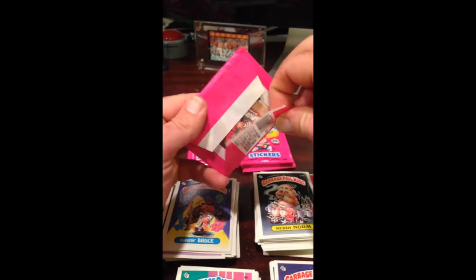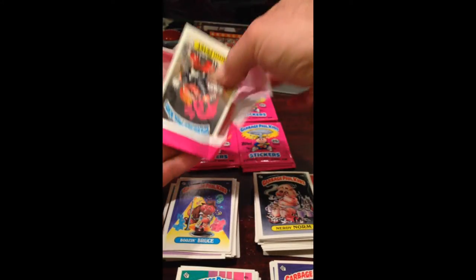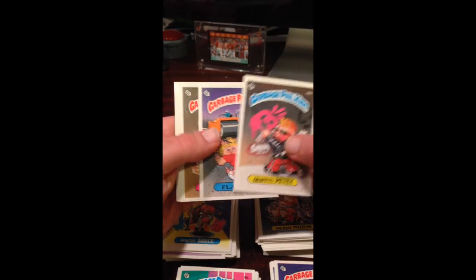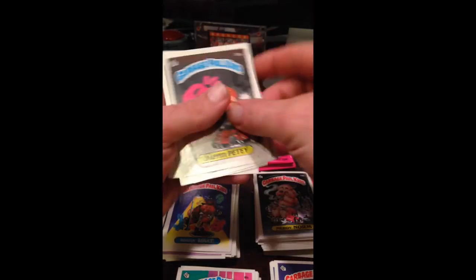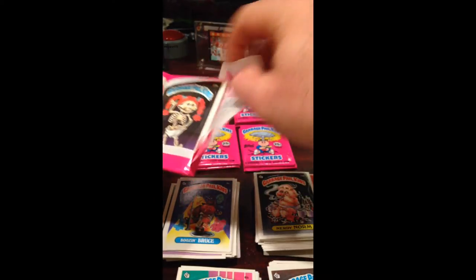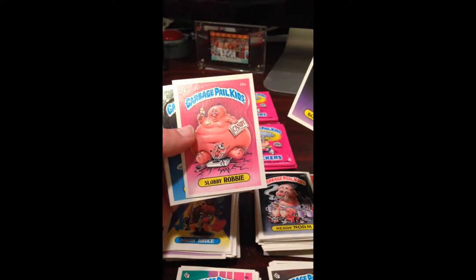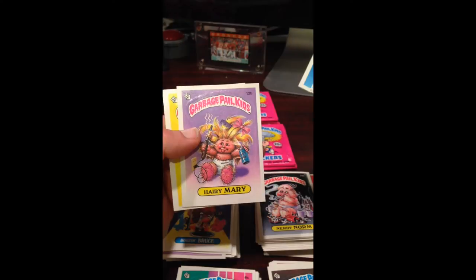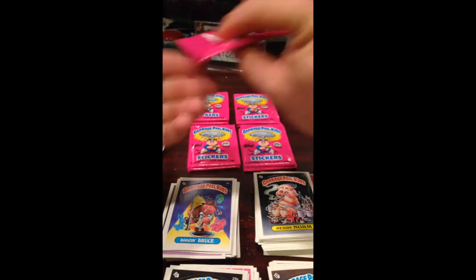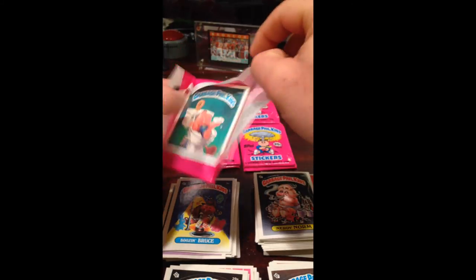Sorry everybody — the phone managed to run out of storage right in the middle of the shoot. So I had to delete a crap load of pictures and videos. Anyway, we're back. Got about 12 packs to go. Harry and Mary looks good. We're at 10 packs to go now — home stretch. Still only have the one Nick.